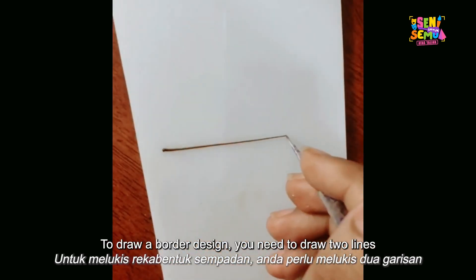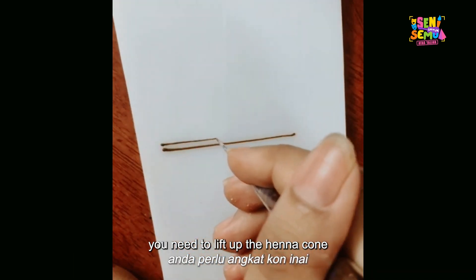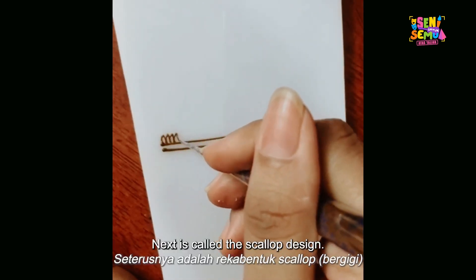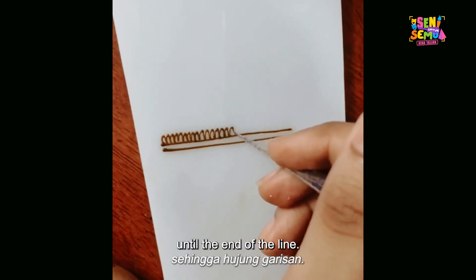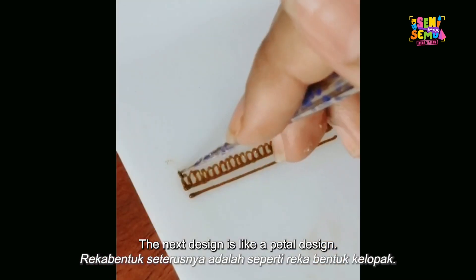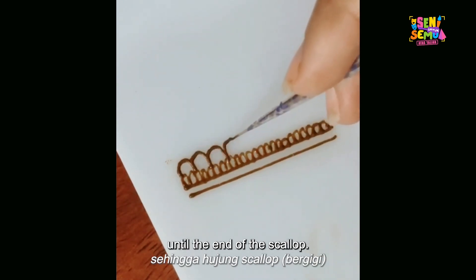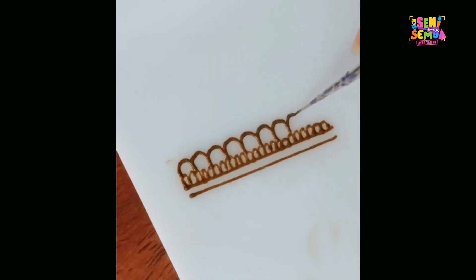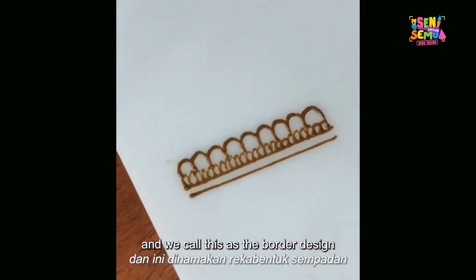The first step is to draw a border design. To draw a border design, you need to draw two lines. To get nice, neat lines, lift up the henna cone, squeeze the henna, and pull it all the way to the end. Next is the scallop design — a very common design for henna art. Draw as slowly as you can to achieve a nice scallop. The next design is a petal design, drawn continuously until the end of the scallop. There must be a visible difference between the tiny scallop and the petal. This border design is usually placed at the wrist.